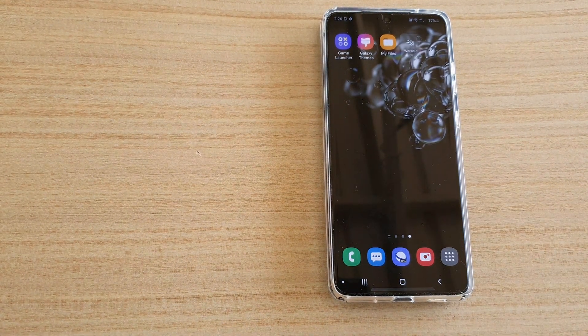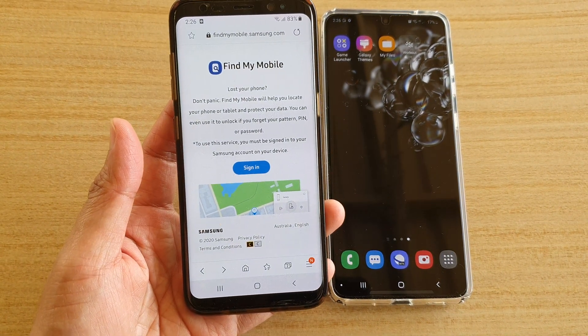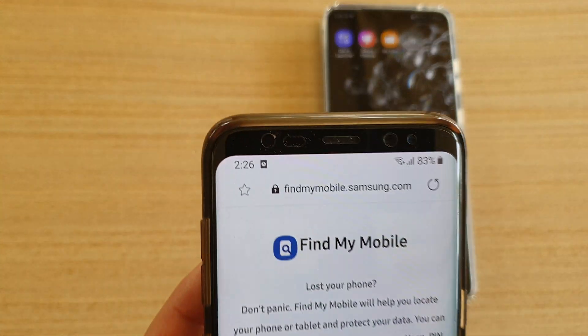We can set the device to use maximum power saving mode. To do so, let's first go to a different mobile device — here I have another mobile device — or you can log into a computer and open up a web browser.